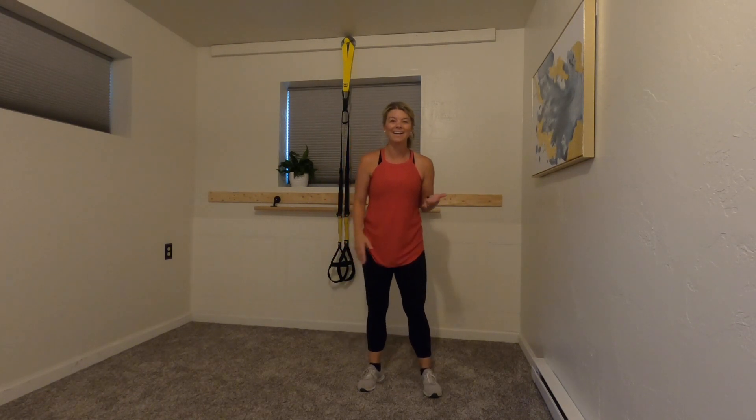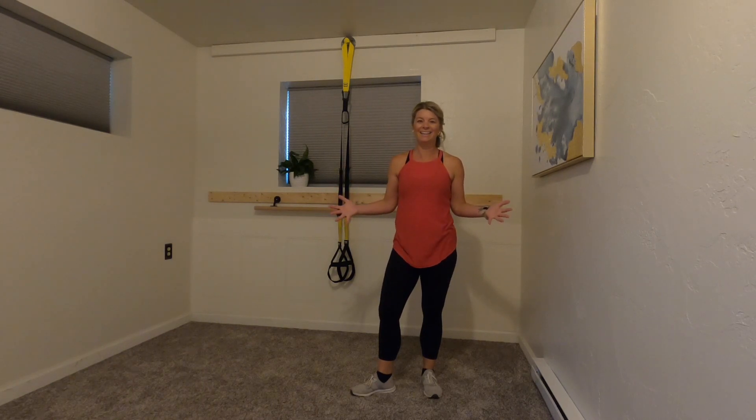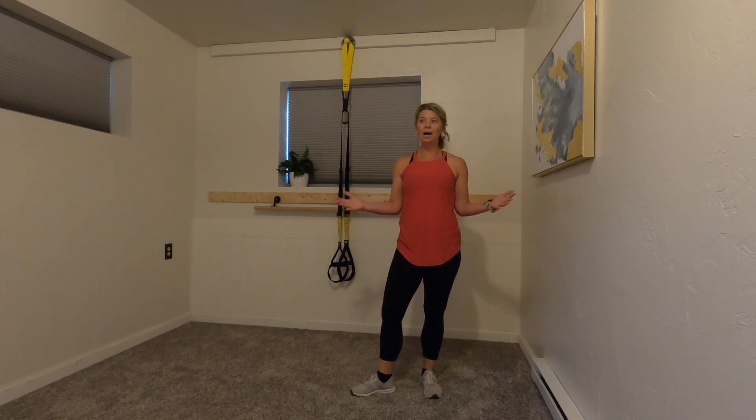What a great way to get your heart rate up, get sweaty, and get it done in under five minutes! Amazing — I'll see you guys next time, bye!